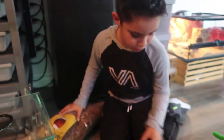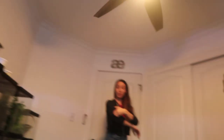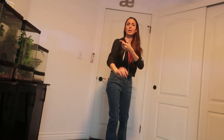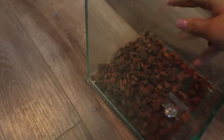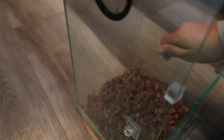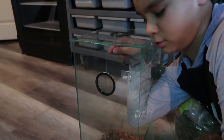We are going to be doing the bedding first, because if we do decorations first it'll just take longer and it won't look good. So we're gonna put the reptile chip in. Open that up - you can just put it in till it comes up to a good level. One, two, three, four, five handfuls - that looks good.